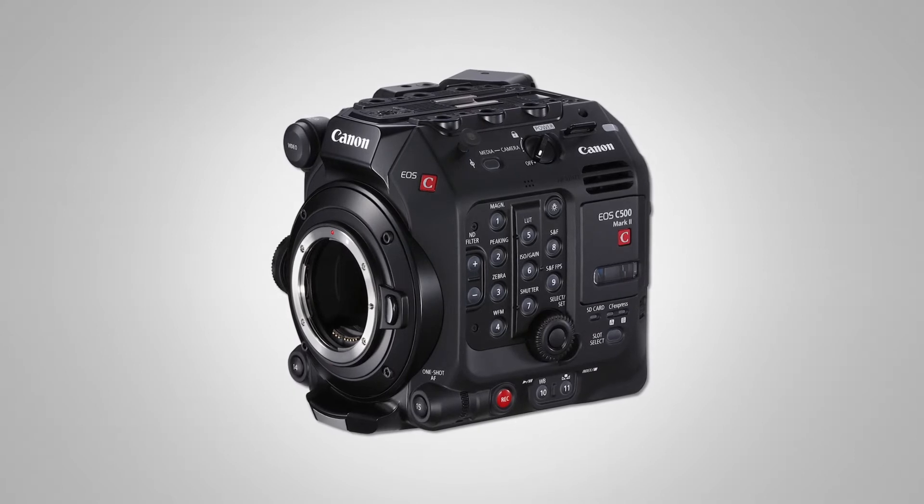Hi, I'm Tim Smith with Canon USA and we're here at NAB 2019 East in New York, and this is our first chance to show the Canon C500 Mark II to the public in New York City.